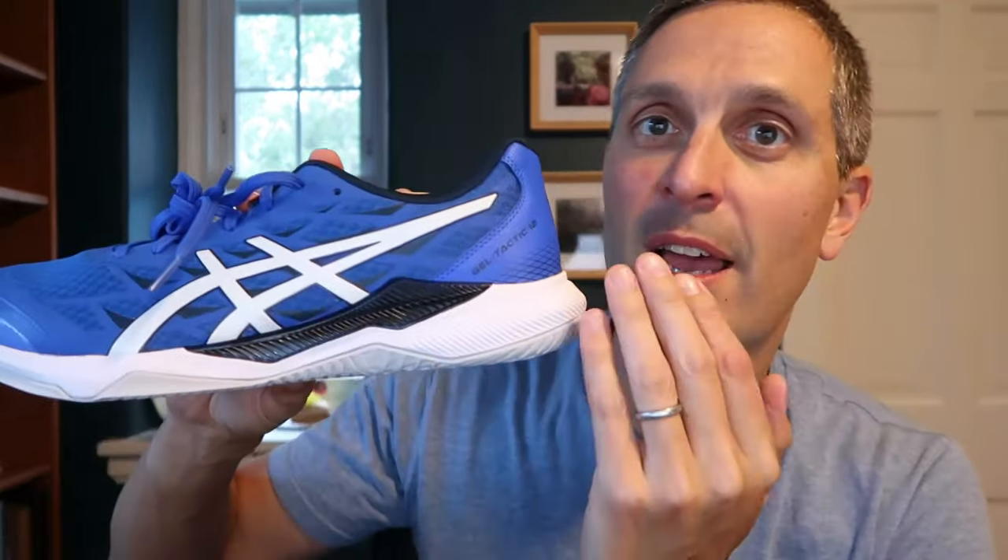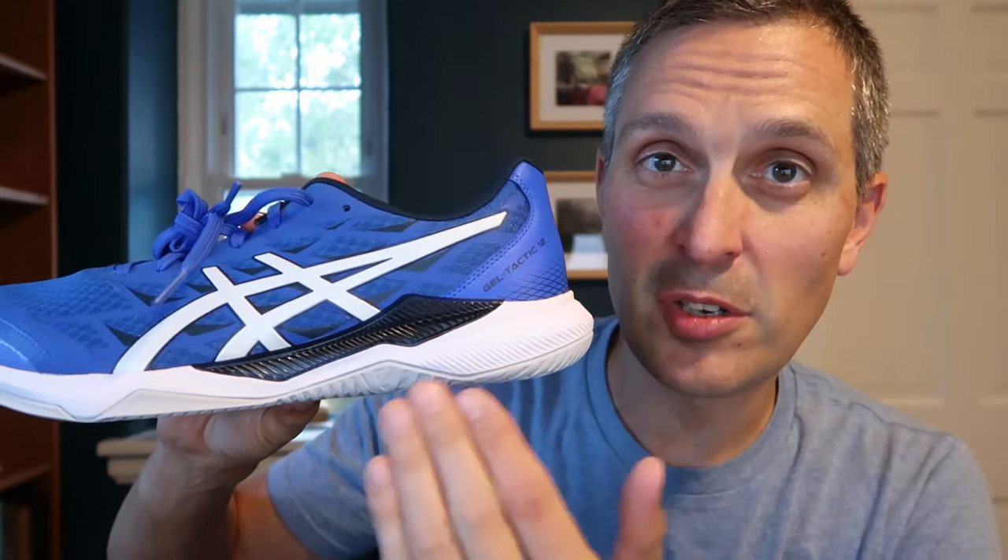Overall, the Asics Gel Tactic 12 is a strong entry from Asics — a good middle-of-the-range shoe. A hundred dollars is the price point on Asics.com. Hope that was helpful, and if you want more court shoe reviews and other stuff, please give me a subscribe and I'll be back in the next video. Thanks.